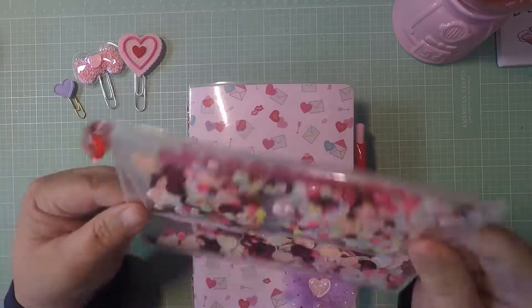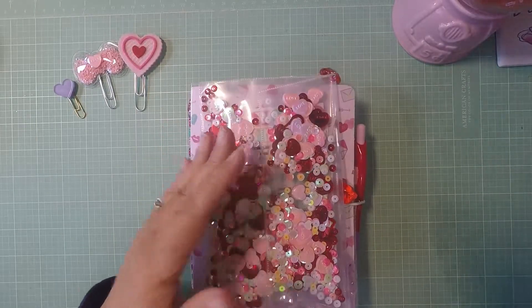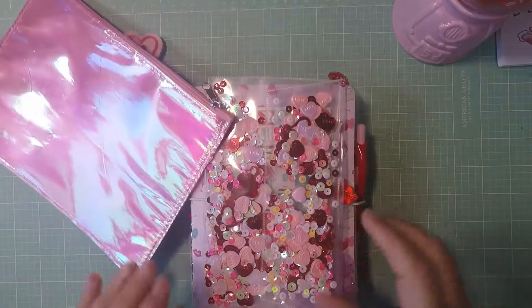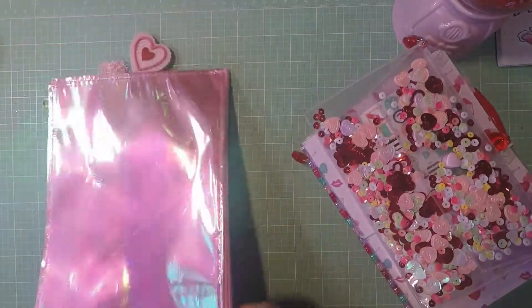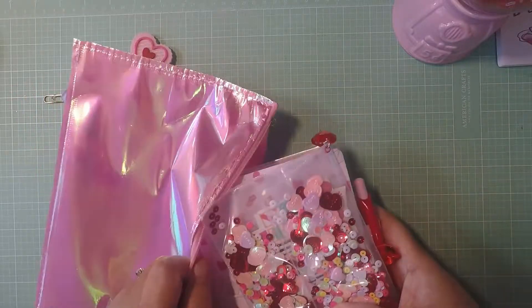The planner is also going to come with this little folder. I'm going to try to fit it in the TN — I thought I tried it before and it fit, but let's see.